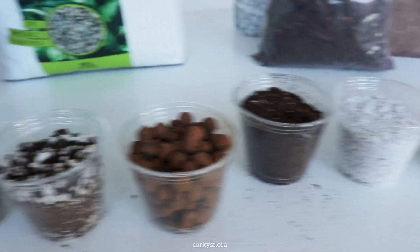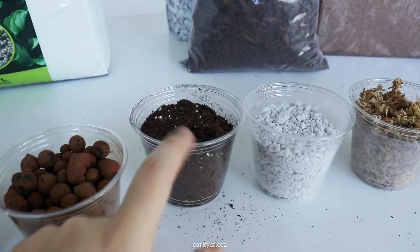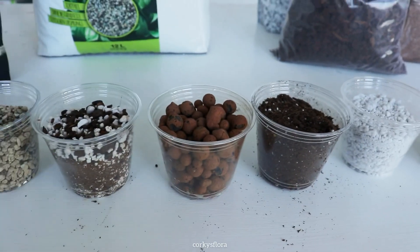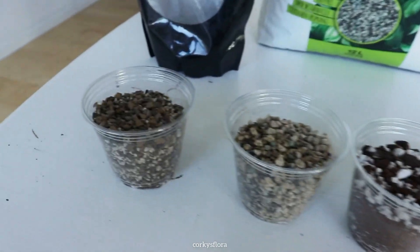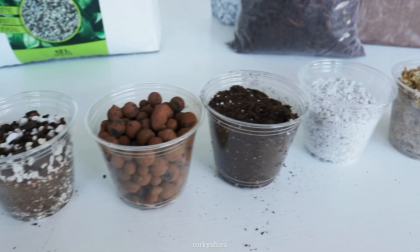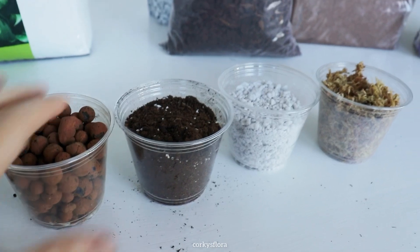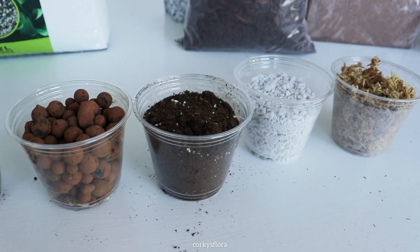Sometimes you can get away without fertilizing for a while — lechuza pond has nutrients in it, and peat mixes usually have nutrients in them too. They usually say it'll fertilize your plant for six months, and then Hoyas can take another six months to really complain that they're not getting nutrients. So you could go a year like I did without knowing that you should be fertilizing your plants. I'm going to do an unofficial experiment and just show you how poorly this peat mix does at letting moisture go through its little pot, because many people are having issues with root rot because this holds way too much moisture for too long — it's going to suffocate the roots of your Hoya.